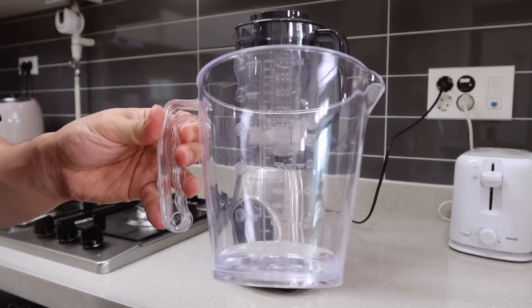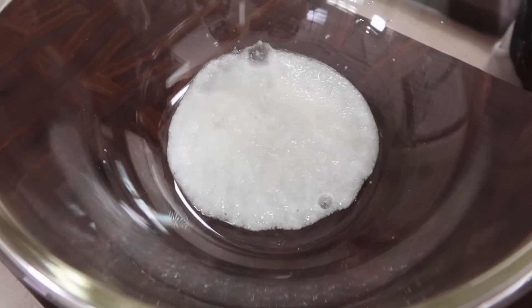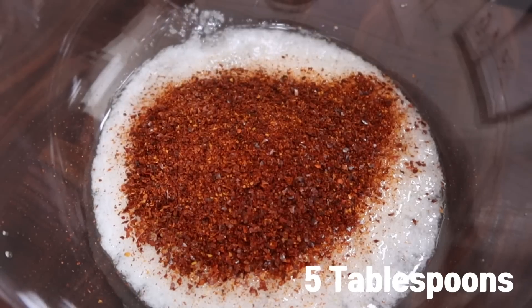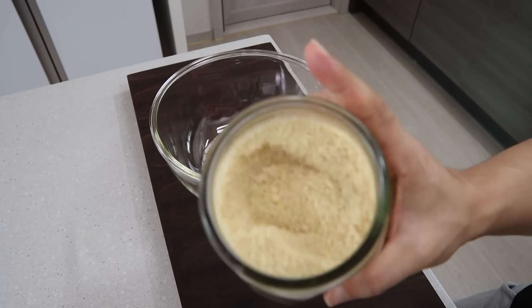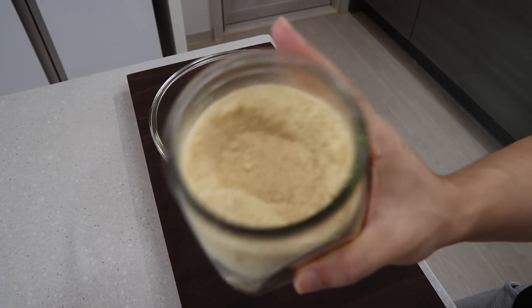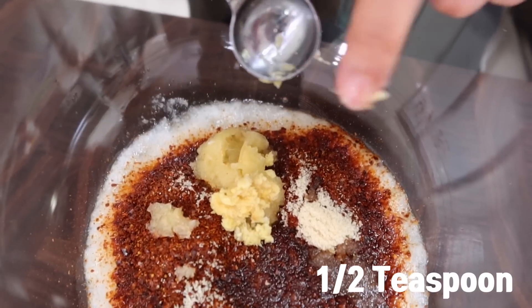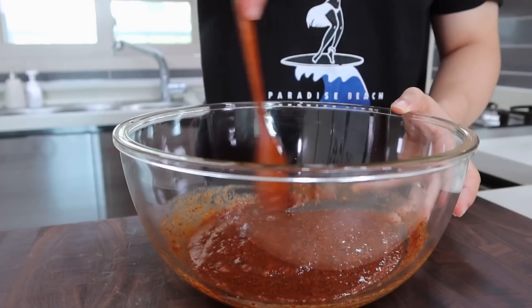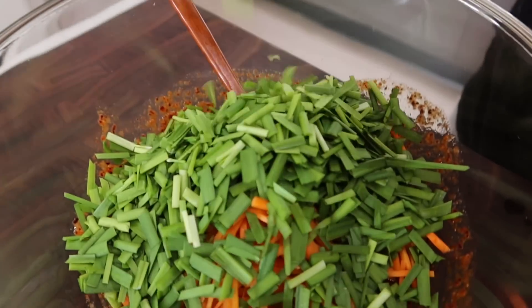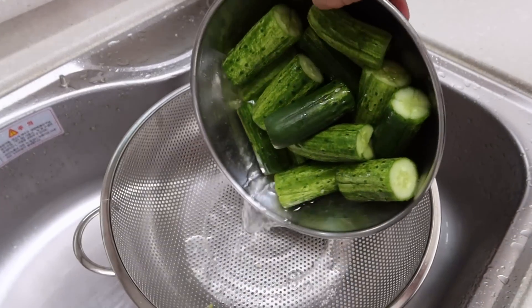Blend half an onion with a little bit of water — about 70 grams — and pour it into a bowl. Add five tablespoons of chili pepper flakes and one tablespoon of sugar. If you don't want sugar, you can blend a quarter of an apple with the onion instead. Then add three tablespoons of fish sauce, one tablespoon of minced garlic, half a teaspoon of minced ginger, and the porridge we made. Mix everything well. Lastly, add the sliced carrot and chive and mix again.